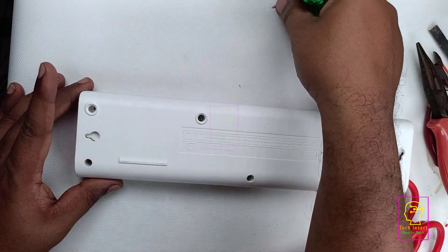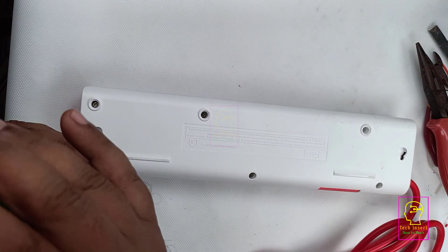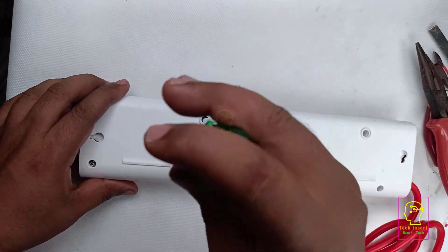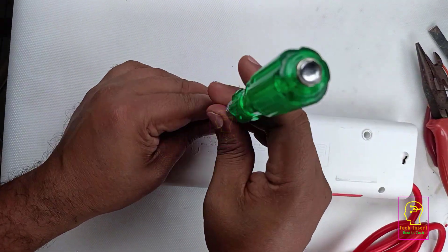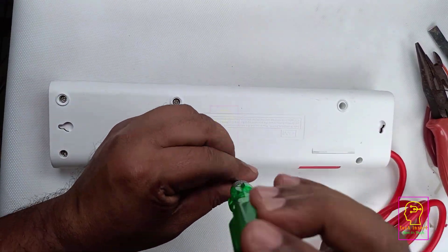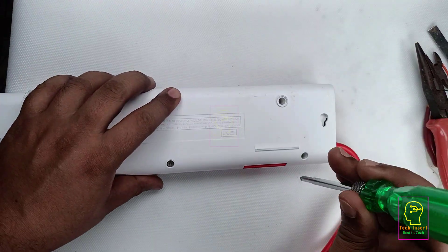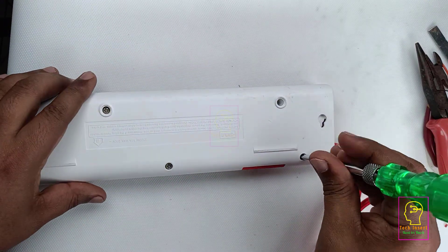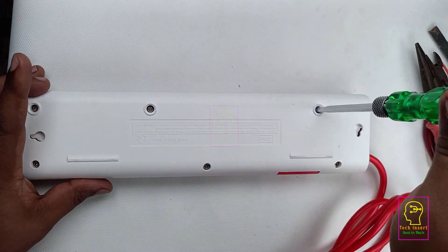The main things I need to know inside this extension box are: what that resetable switch is, what type of switch they are using for the power switch, and whether they are using any type of surge protector. At most they will use a metal oxide varistor — I am not quite sure. I will make a new extension box, and when making it we will resolve whatever problems we find in this one.